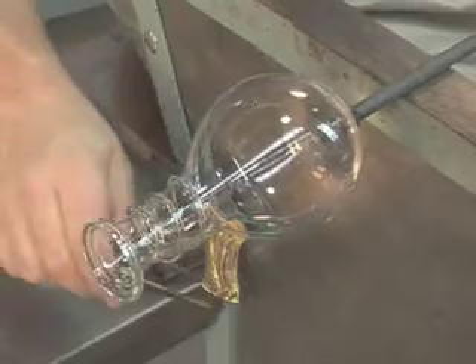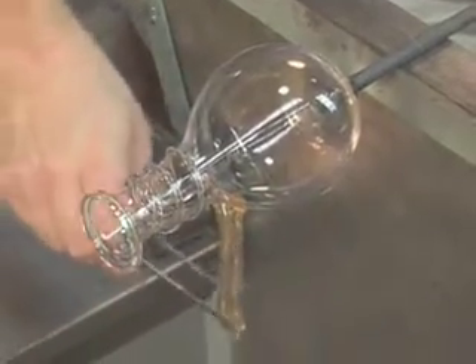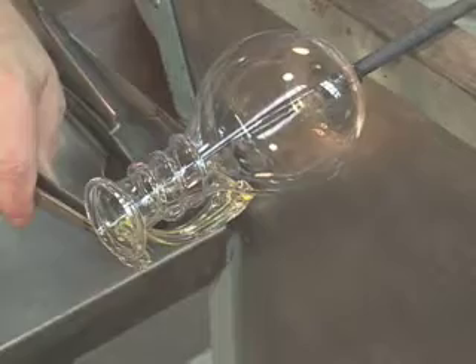Any glass object made by a hot process, whether it's casting, fusing and slumping, or in this case glassblowing, has to be followed by annealing.